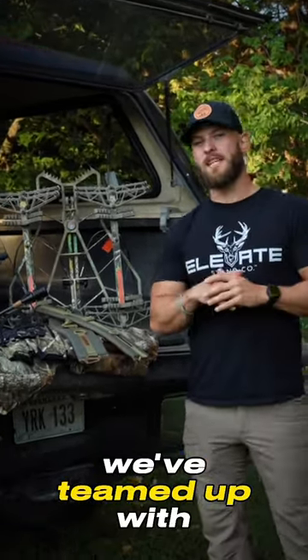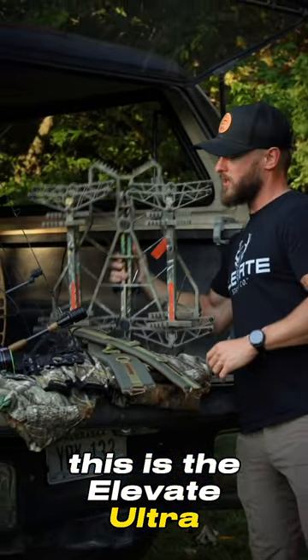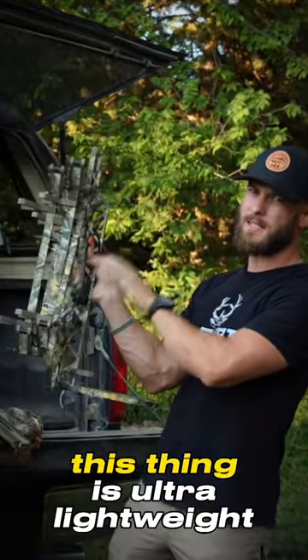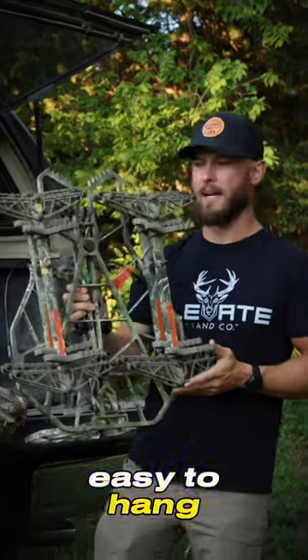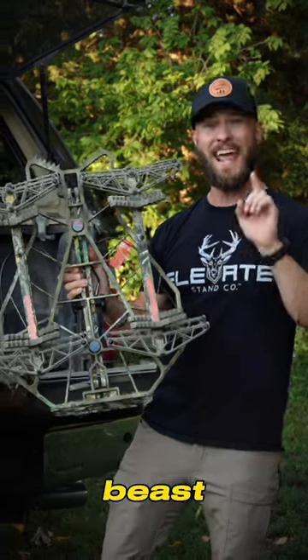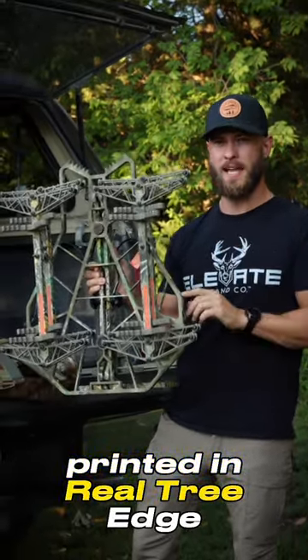So obviously we've teamed up with Elevate Tree Stands. This is the Elevate Ultra. It's going to come with four sticks and it's going to be printed in the Realtree pattern. This thing is ultra lightweight, super comfortable to sit in, easy to hang, has tons of adjustability. This thing is a complete beast and it's the first ever tree stand printed in Realtree Edge.